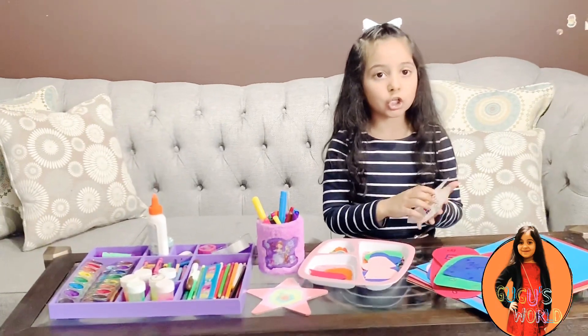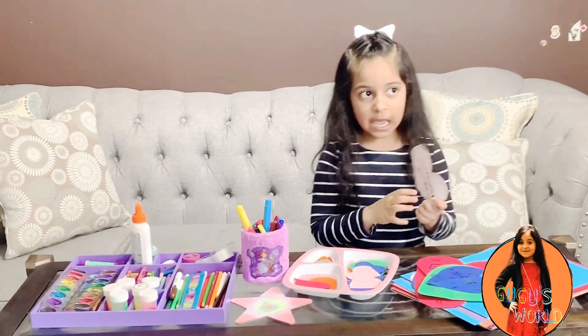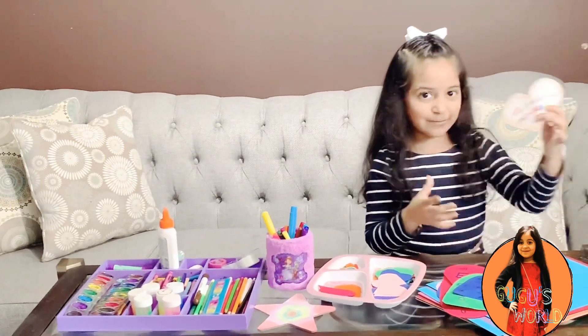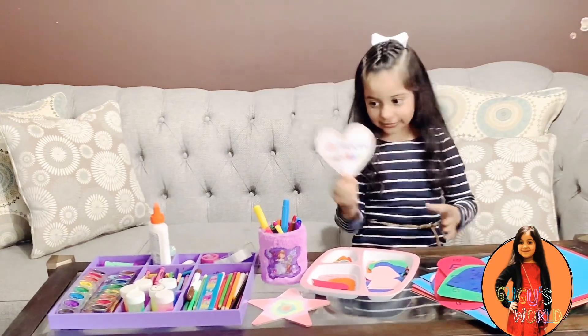So today I am going to stick these cards on the window and paint them. So then whenever they go nearby they are going to see my love. So now let's go and stick them.